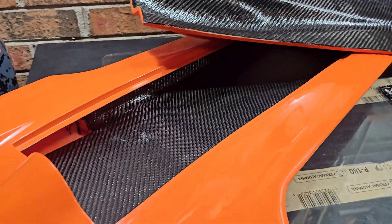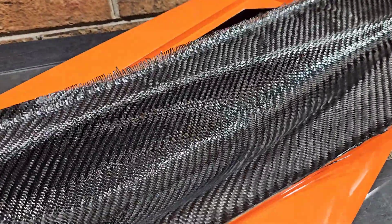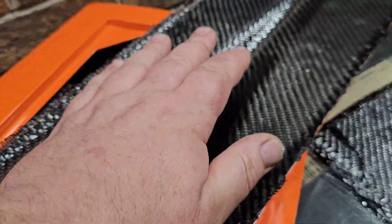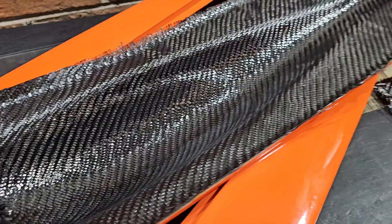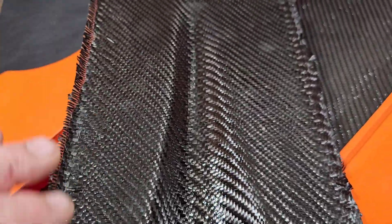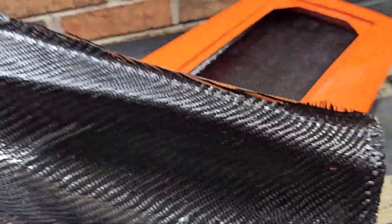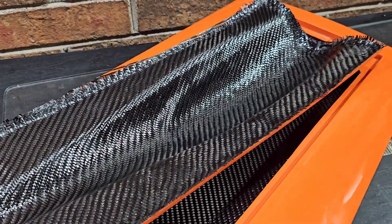Yeah, it actually turned out pretty good. The hatch is cured to the touch but it really needs maybe overnight before I go and cut all this excess off. I just took my scissors and trimmed it up for the video. I'll take my Dremel and go around it maybe an eighth inch around the outside lip and use some sandpaper to clean it up — you guys will see it in the next video. Ring the bell to get notified for future builds and videos.